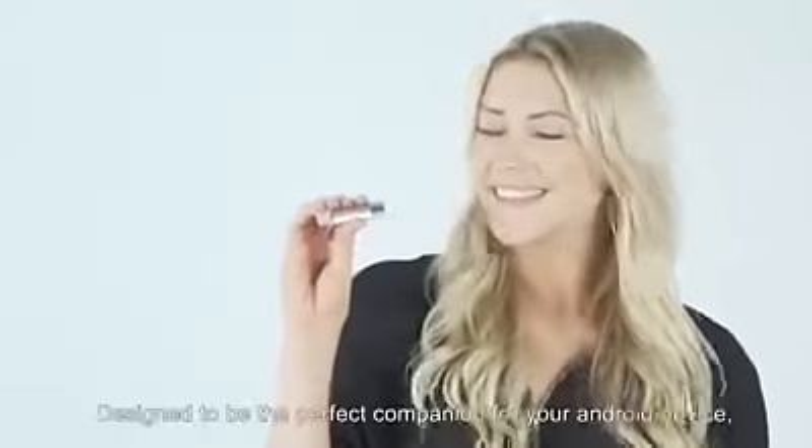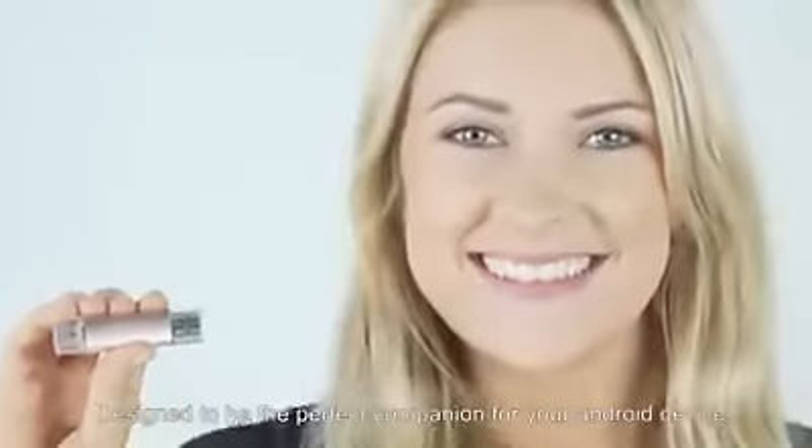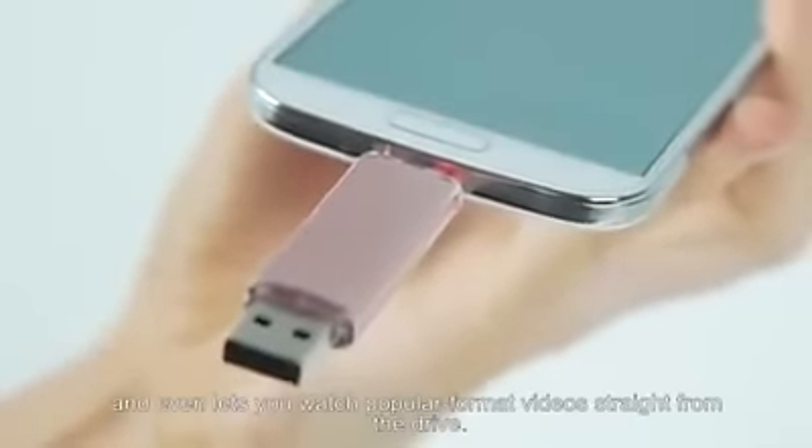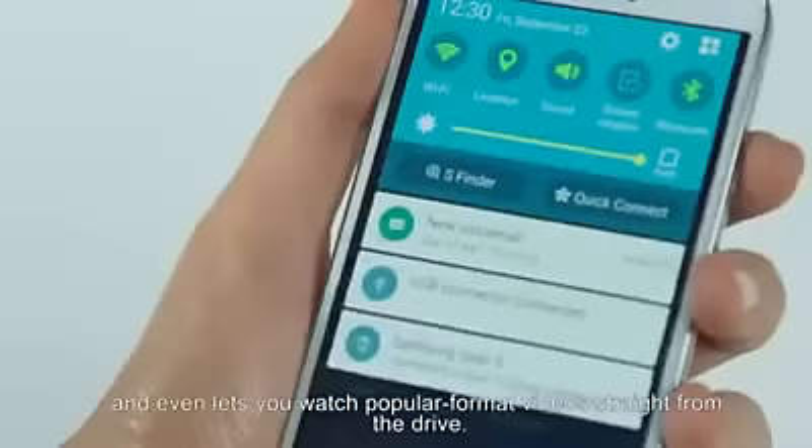The Android Flash Drive. Designed to be the perfect companion for your Android device, the Flash Drive offers an easy way to free up space, automatically backs up your camera roll, and even lets you watch popular format videos straight from the drive.